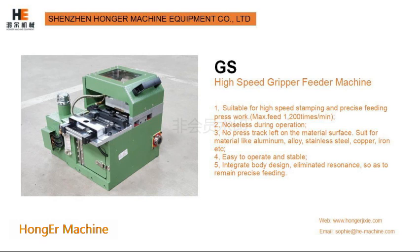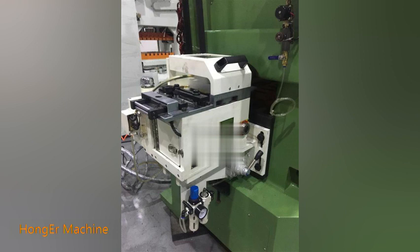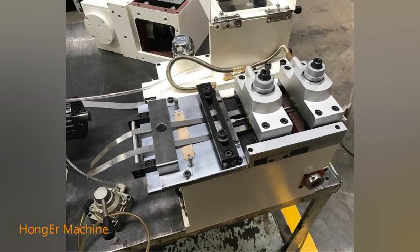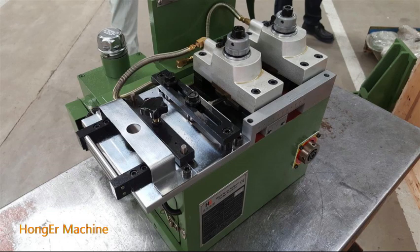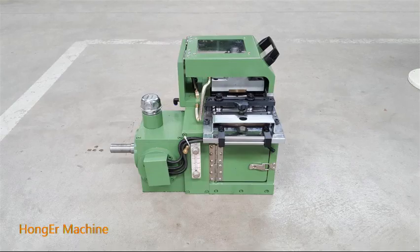High speed gripper feeder machine is always compacted with H-type high speed press machine. It is suitable for high speed stamping and precise feeding press work. Max feeding speed can reach 1200 times per minute. The grip feeder is easy to operate and stable, and for its design reasons, it can maintain precise feeding.